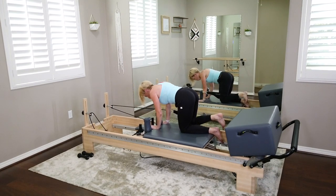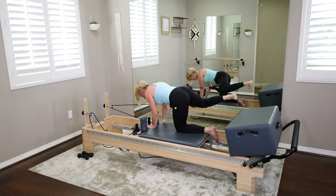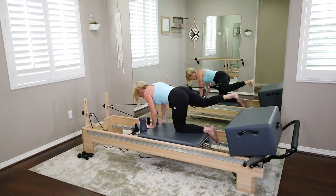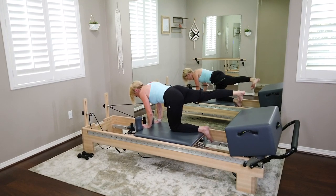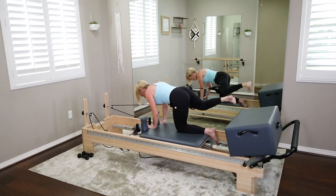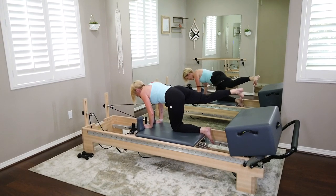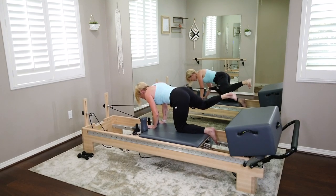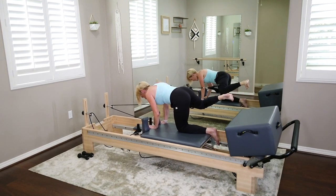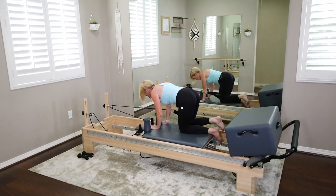On your next one, you're going to hold it out there — the hydrant lifts, extend the leg, and now bend and extend but we're not dropping the knee anymore. It's staying lifted. You can feel the right and left waistline quite a bit. You've got four, last three, two, last one — bend that knee and bring it all the way down.